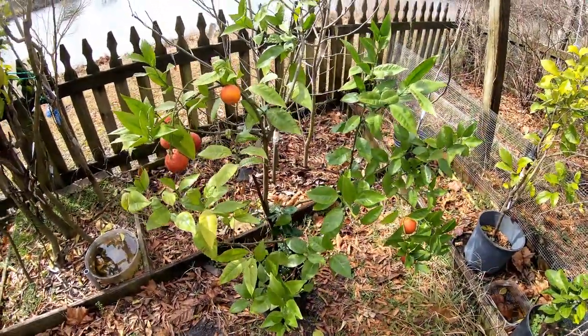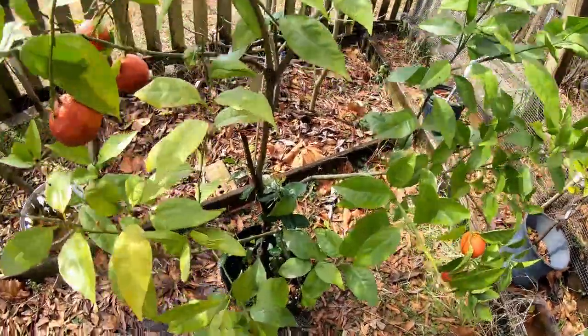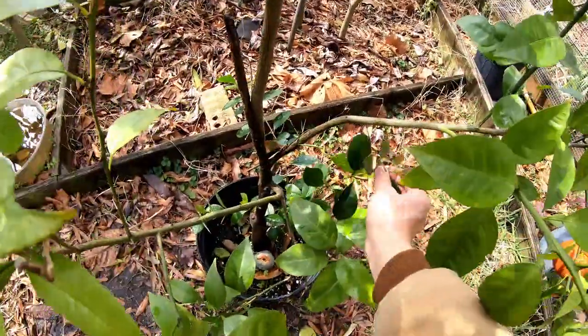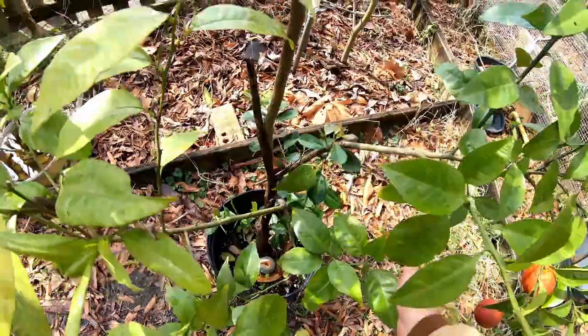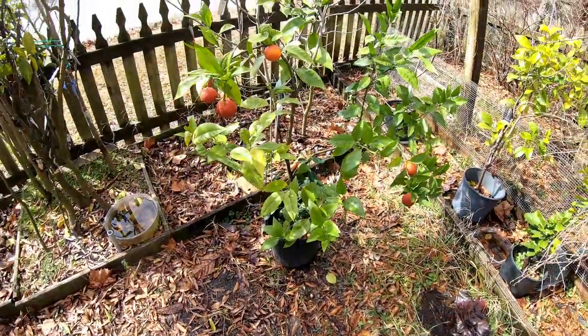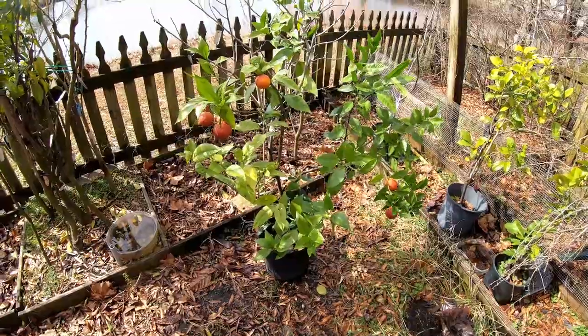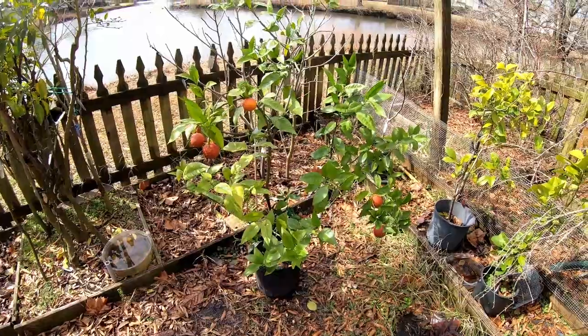It's doing alright even though it has a strawberry guava volunteer in it. I gotta get that thing out of there so this thing can grow properly. Alright guys, it's nice and sunny and mild out today. I'm really enjoying the day. You guys have a good day.